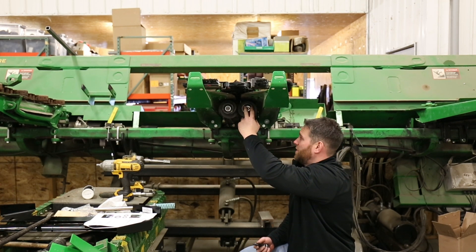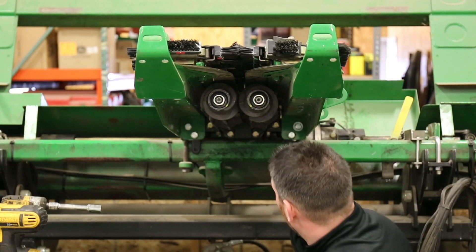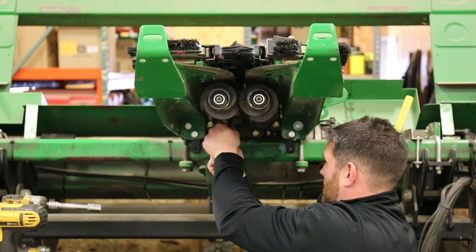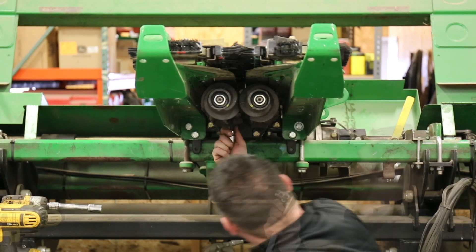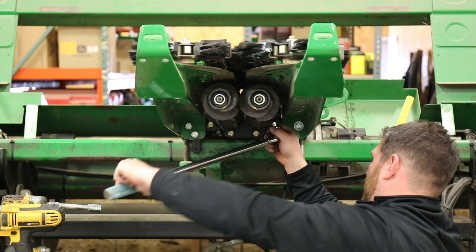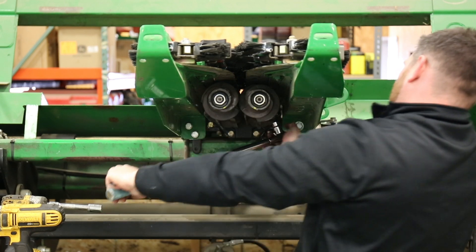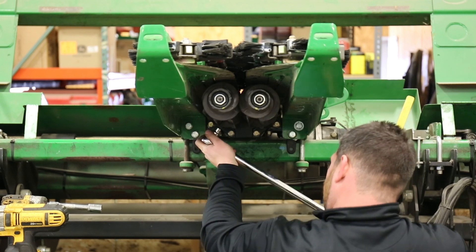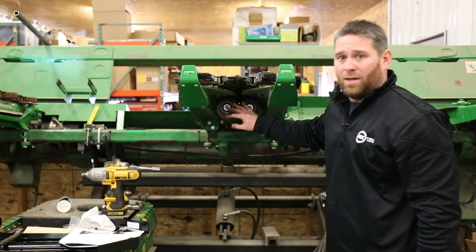You may have to turn these rolls a little bit by hand to align the cap screws. With your cap screws in, you're going to go ahead and torque these — they're going to go to 67 foot-pounds. Repeat that for the rest of the remaining cap screws.